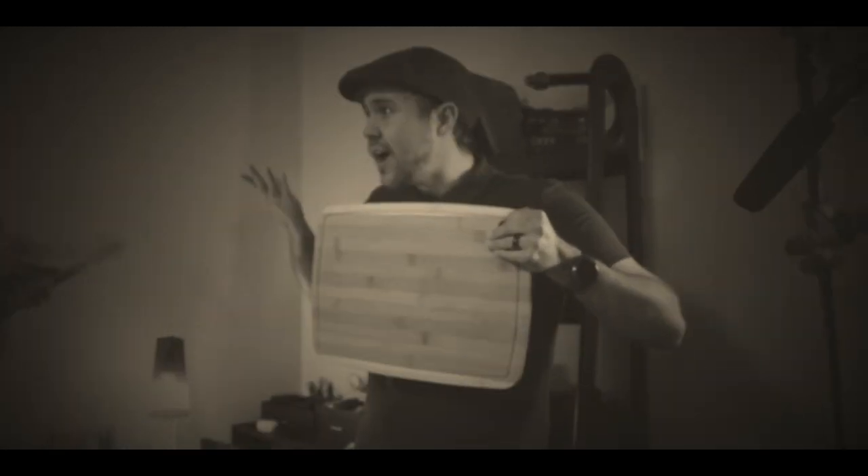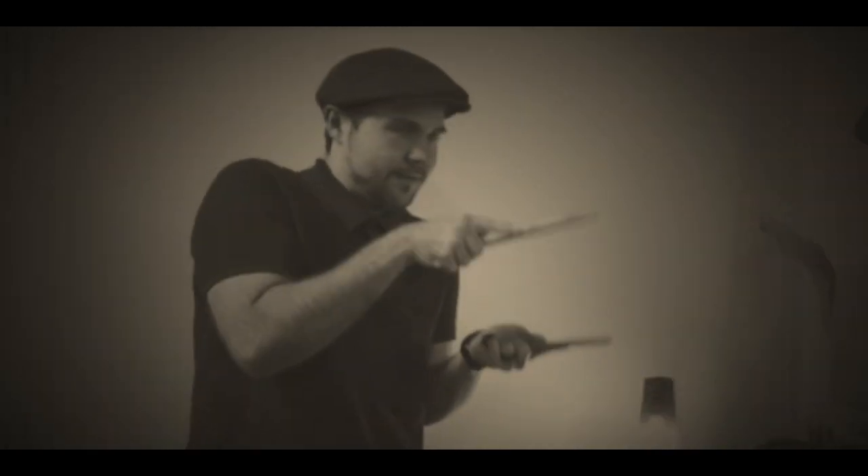Especially right when they started working with sound in film production, there was one person that held the slate board itself. And then with the introduction of sound, there was another person who would have two sticks and would just clap. The reason for that clap sound is that whenever the editor is going through the audio, there is a loud peak.